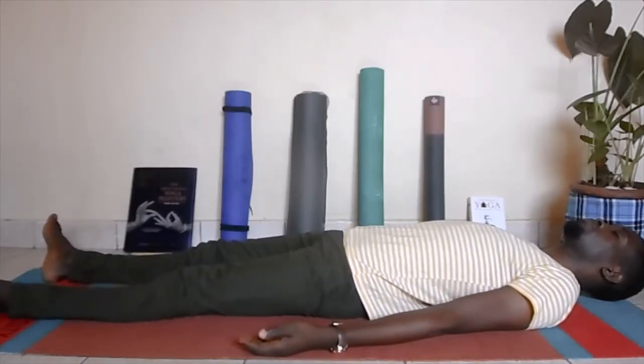Let's begin in shavasana. In shavasana you're lying flat on the ground, feet are falling by the sides, palms are facing up. Gently start welcoming yourself into the space by taking a few deep breaths — inhale, exhale. Three more of those on your own.